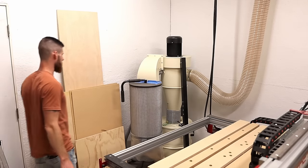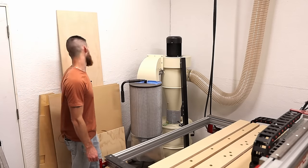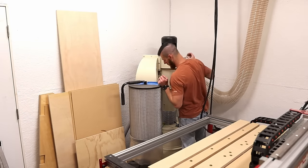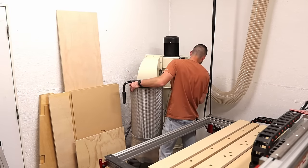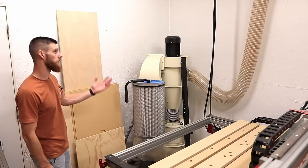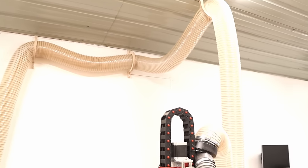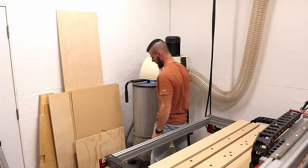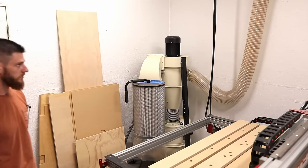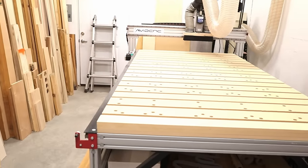This is the ShopFox dust collection system I was telling you about. I want to say it's a two horsepower — actually this one might be one and a half horsepower. So it's actually smaller, but it does significantly better than the Harbor Freight one, even with the upgrades. I do have a six-inch intake on this one, which makes a little bit of a difference. It's a good system overall. The model number is W1823 ShopFox dust collector — cyclone, all in one. It's actually mobile, rolls around.